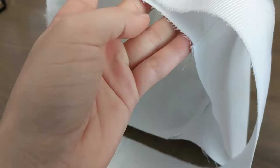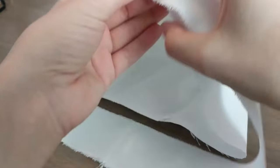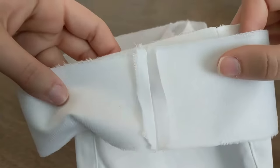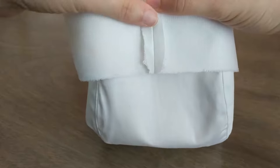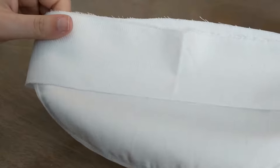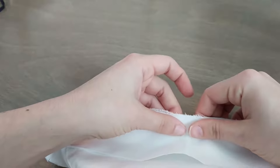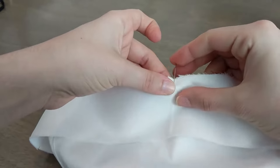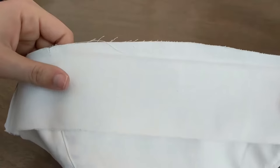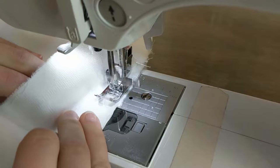Align the edge of the long band to the edge of the hat, right side to right side. Make sure to align the front notches, which are single notches, and the seam line to the back notch, which is a double notch. You can also add extra pins on the sides to help keep everything aligned when sewing. Sew the two together at 1cm from the edge.